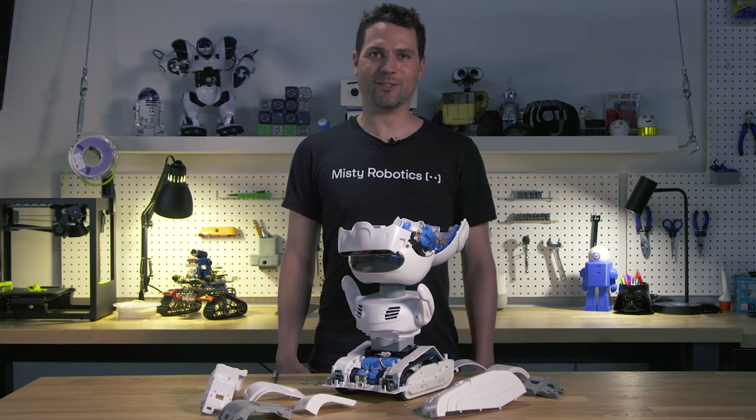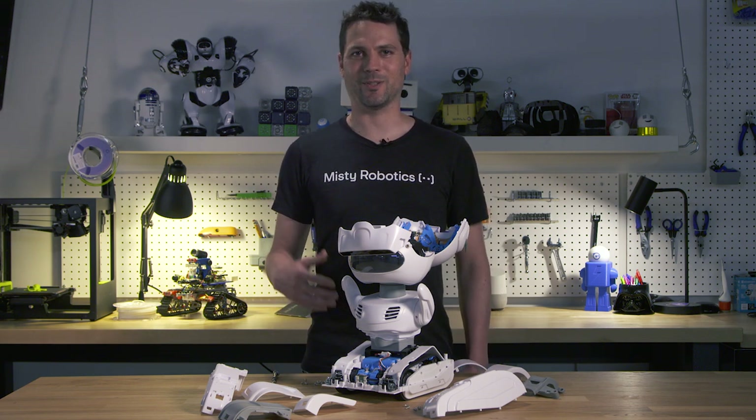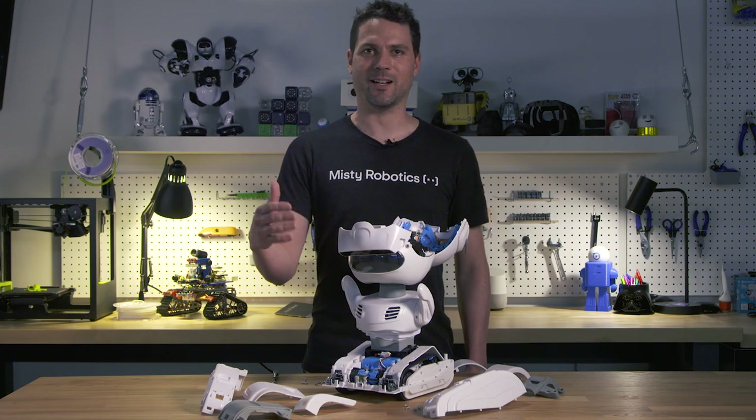If you're curious to know more details or how to access other parts of Misty, post a message on our community forums at community.mistyrobotics.com.